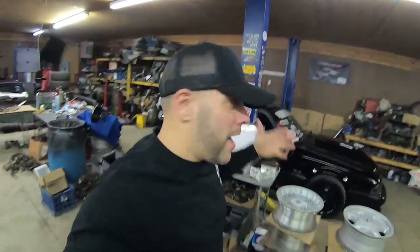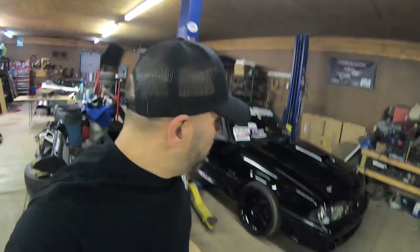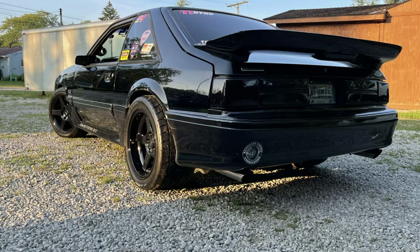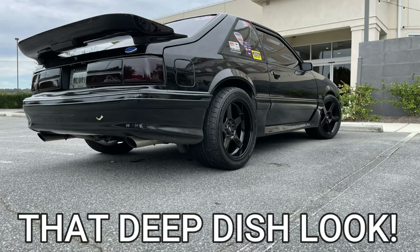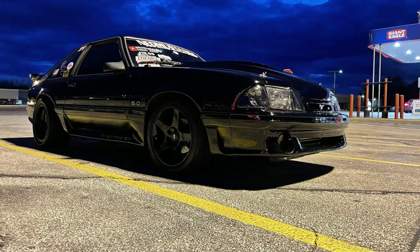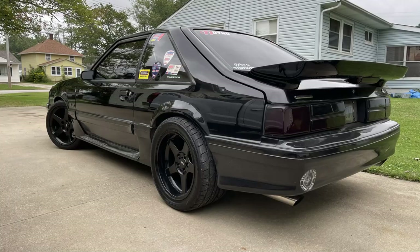Guys, gotta excuse the mess here in the garage, got a lot of things going on, a lot of restoration going on. But one of the videos I've been meaning to do for the longest time is to show you how I fit a 10 and a half inch wheel and a 315 on the back of my stock Fox body. You guys can see the pictures of my Mustang — the stance and the way these wheels look. It's not just the cobalt reps, it's the way these are back-spaced and the way they actually look on the Mustang. It's just absolutely appealing to me in every way, shape and form. This is definitely something you might want to do to your Fox body as well. I mean, who doesn't like a fat stance on a Fox body?